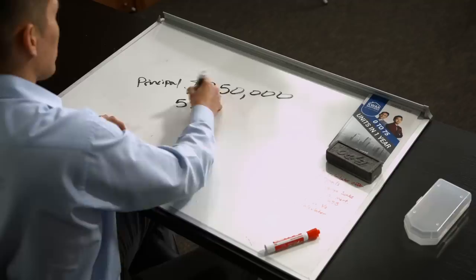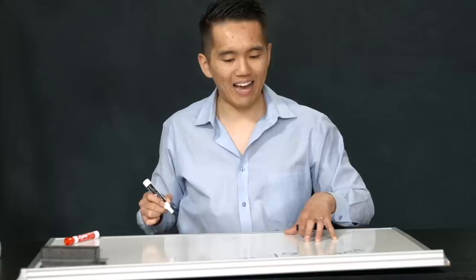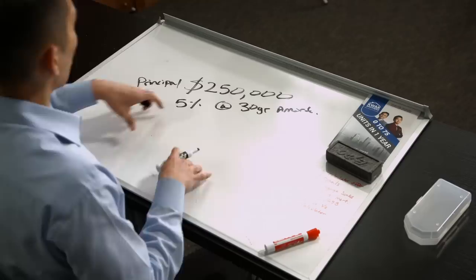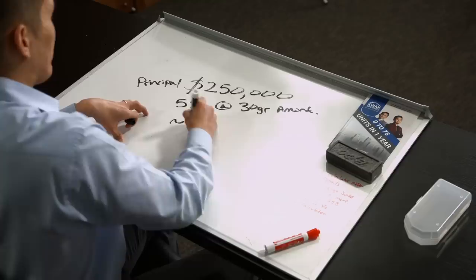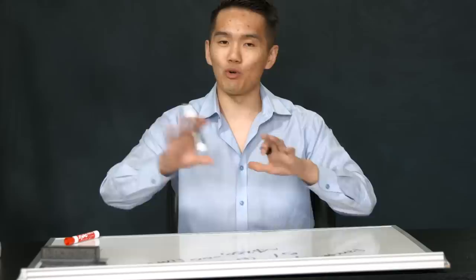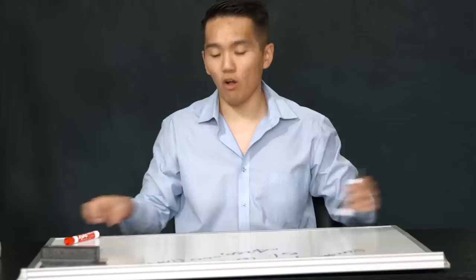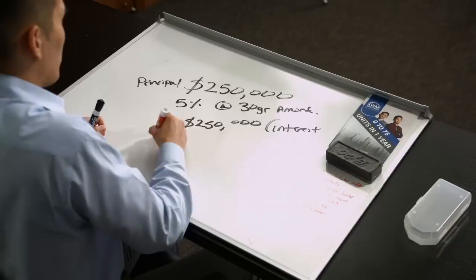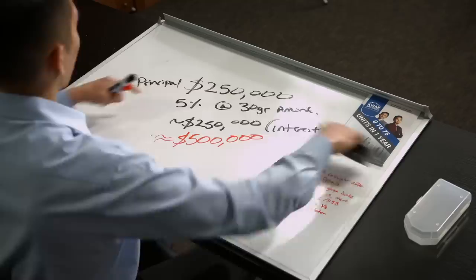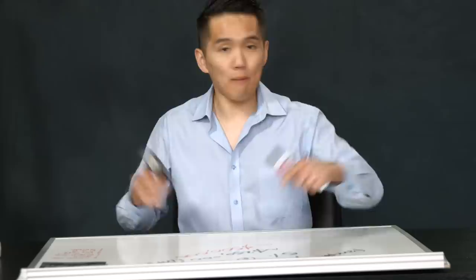A lot of people look at 5% and think it's innocent — it's not going to cause any harm. But if you fully amortize this out over 30 years, you're going to end up paying close to nearly double the original amount. That's just your interest on top of your principal. If you get a $250,000 mortgage at 5% interest over 30 years, you're going to pay close to $250,000 in interest alone, leaving you paying about $500,000 total to the bank. So you essentially bought the bank another house on top of paying for yours. That 5% is compounded — it's not just 5% of $250,000.